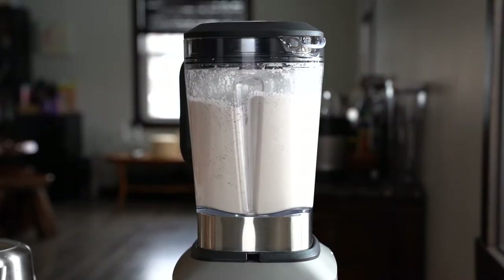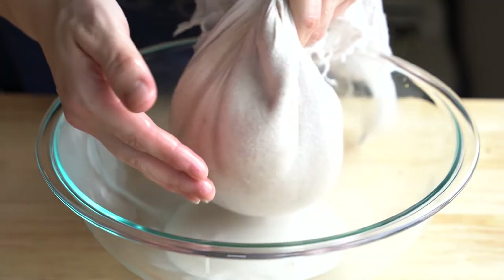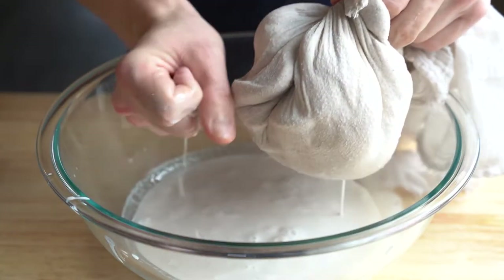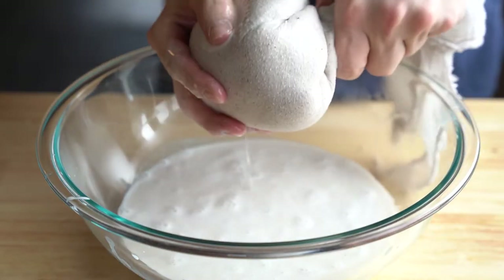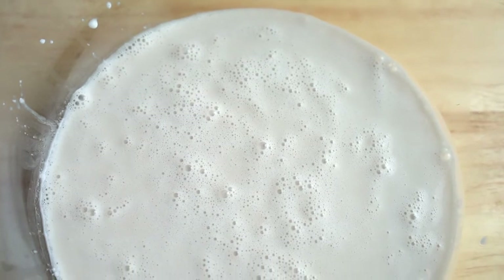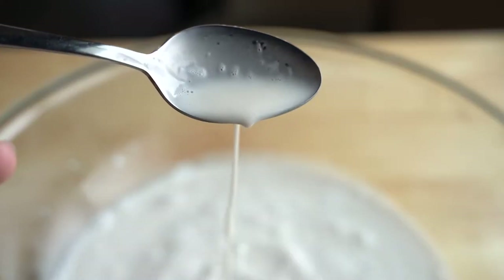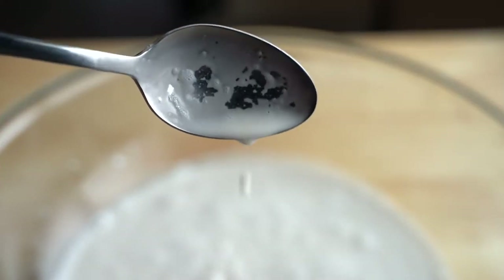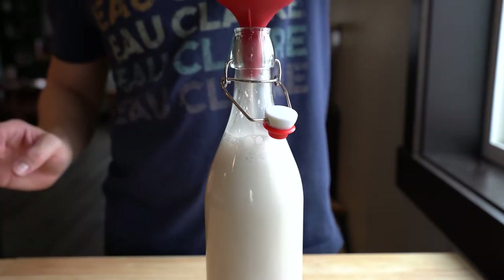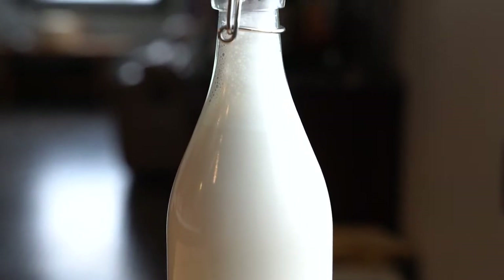Once you've pureed every last bit of coconut, pour everything into a cheesecloth-lined bowl and squeeze all the milk out. It's still very hot, so refrigerate briefly before squeezing. Once you've squeezed every last drop, you'll be left with creamy, sweet coconut milk that completely trumps anything from the store — completely fresh with no preservatives. Just be aware it won't keep long in the fridge. Funnel the milk into a bottle and admire the beautiful liquid gold you've produced.